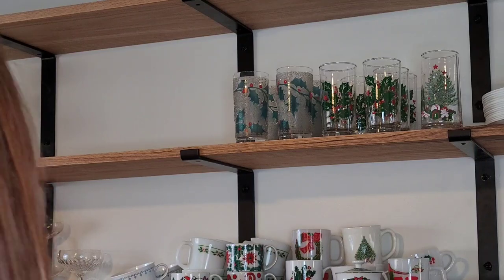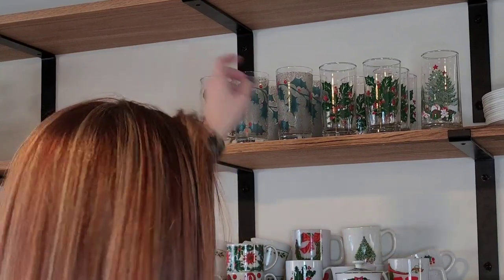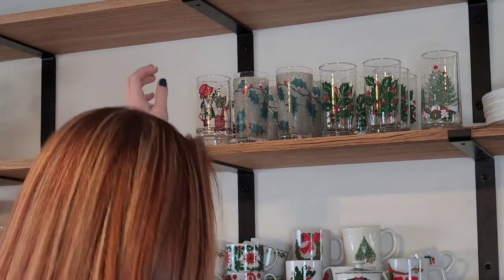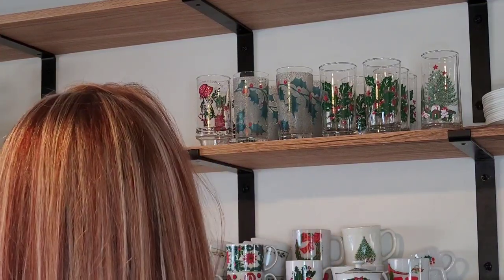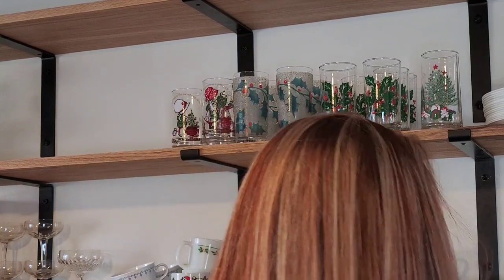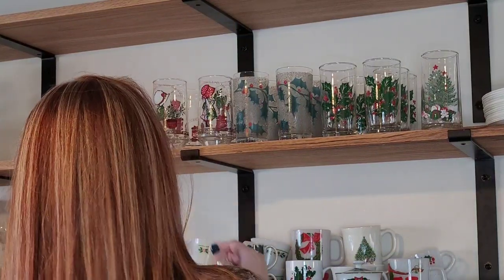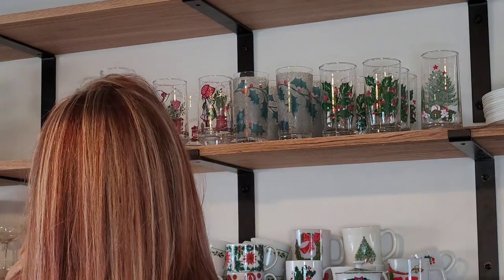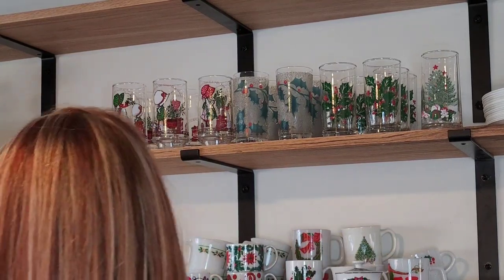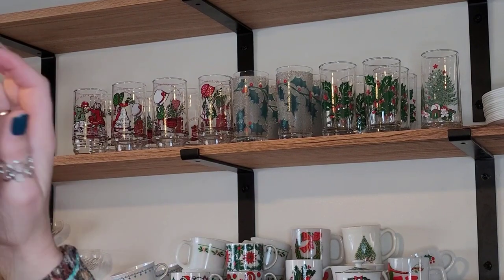These are really adorable Holly Hobby Christmas coat glasses. I actually got these from a local friend whose mom had a yard sale with some leftovers — she asked if I wanted them. I have eight of them. I'll go two deep so I can do four rows, and I'll try to have each of the four Holly Hobby characters represented in the front — green, white, red, and then a dancing couple. Wow, this is actually making me really happy now that they're all up here.